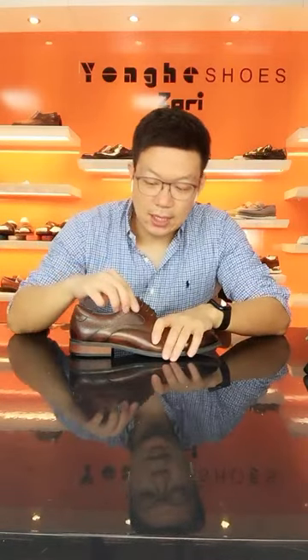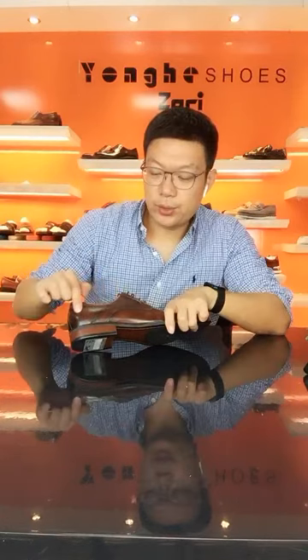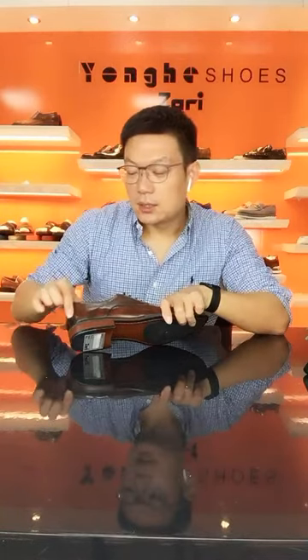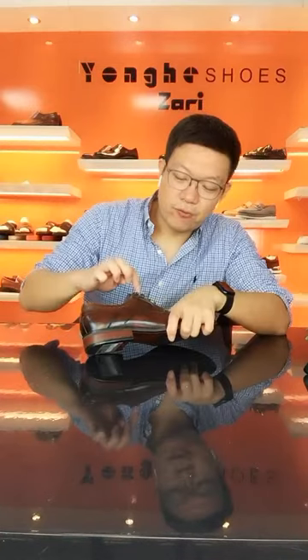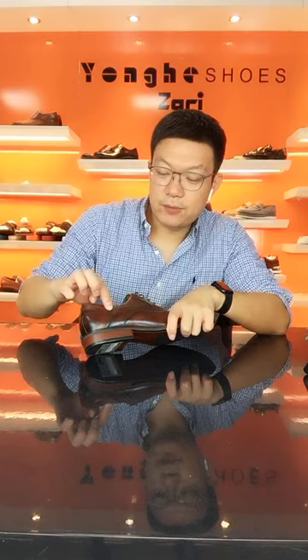The first detail is on the collar area. The steam leather, waxy collar leather — we embossed texture on the whole collar area. And we do a bar tag, both outside and inside.